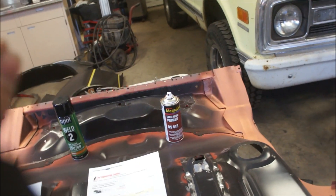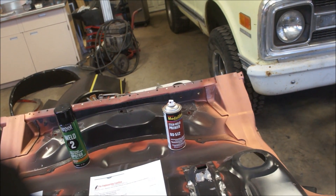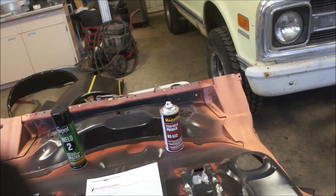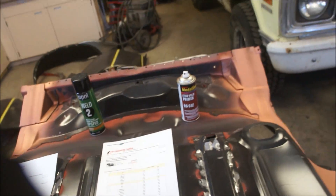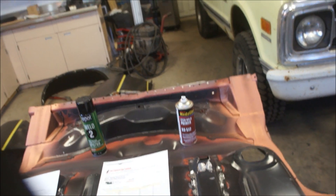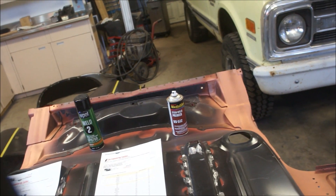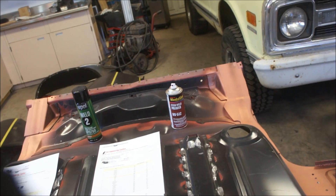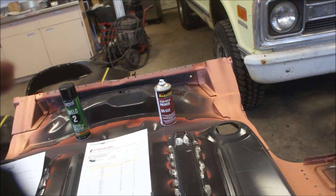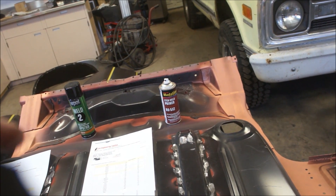Even on the pinch welds it went away because it allowed rust to get in — it probably heated past the boiling point and went away. Kevin's been doing a truck and has photographic evidence: basically every spot where they pinch-welded is rusted in those pinch welds.